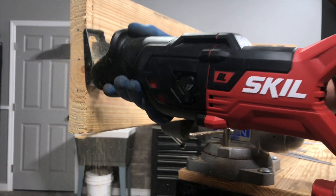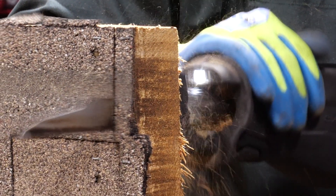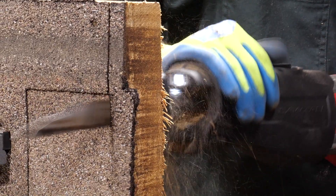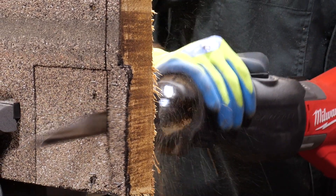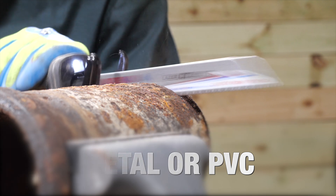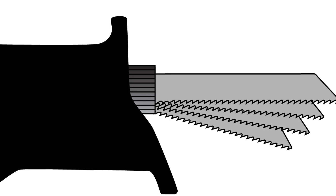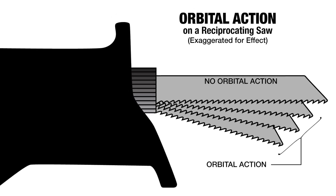The orbital action setting introduces an elliptical motion to the standard back-and-forth sawing on a reciprocating saw. This more aggressive action removes more material when cutting through wood. With a more aggressive cut, however, comes additional vibration. With the increased chatter, you should avoid using this mode when cutting metal or PVC. We removed the shoe in this illustration and exaggerated the effect to give you a better idea of what happens when you engage the orbital action mode.